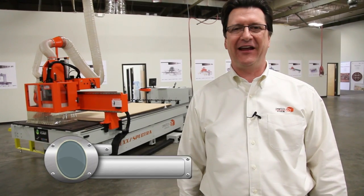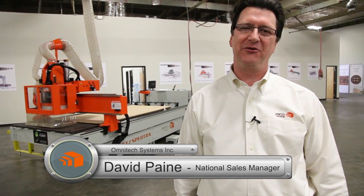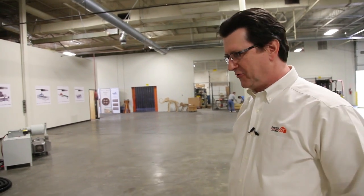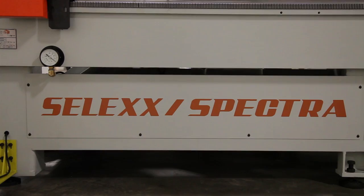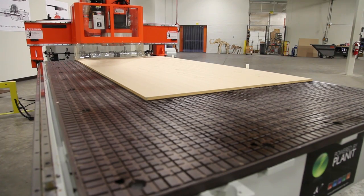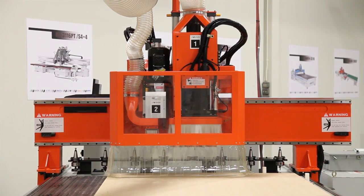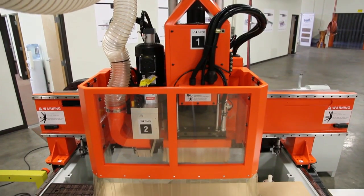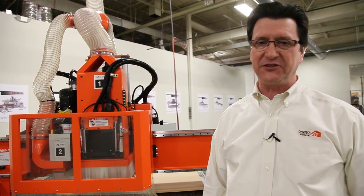I'm David Payne and I'd like to introduce you to a brand new router from Omnitech Systems that is the best deal you'll find anywhere. Are you searching for the best way to put automation to work in your shop? Are you looking for a solution that is both cost-effective today and will be profitable in the future? This is the Omnitech Select Spectra CNC router, with a five by ten table, a 10 horsepower router spindle, a six position drill block. The Omnitech Spectra is configured for efficient panel processing.